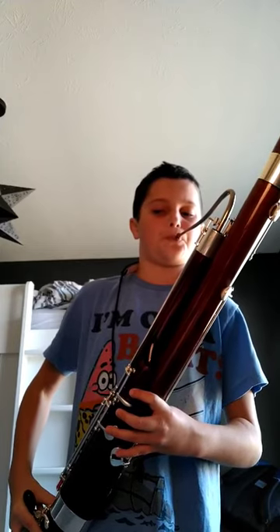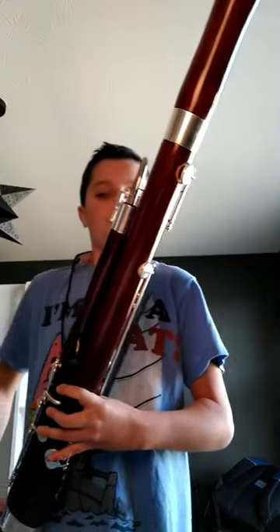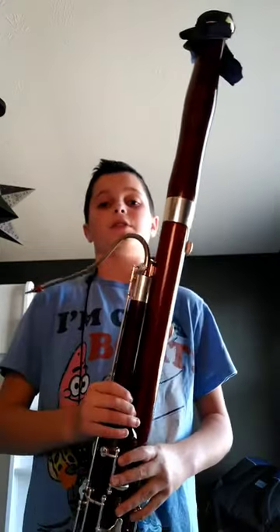So here's the whole song for you guys. Hope you guys are having a great day, and see you in the next video. Bye-bye.